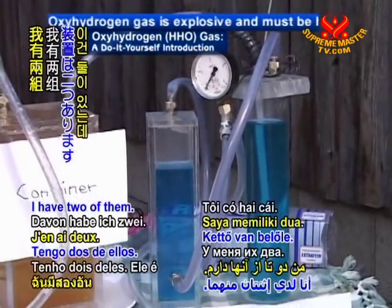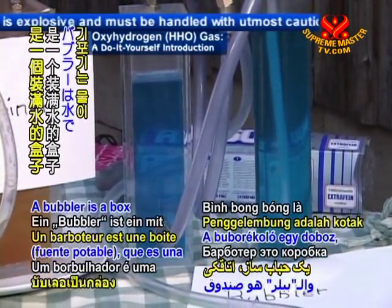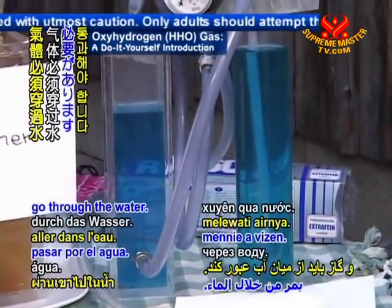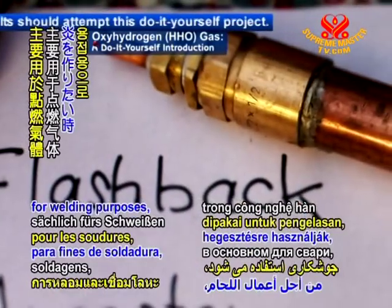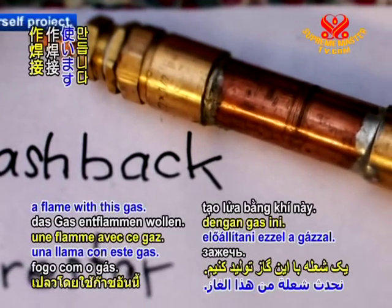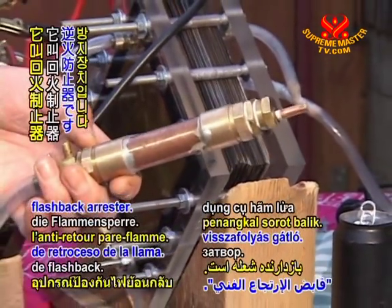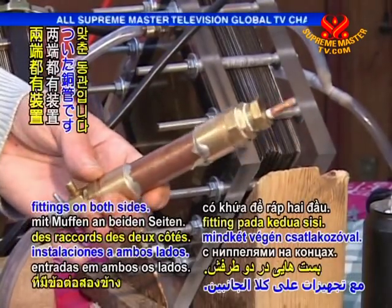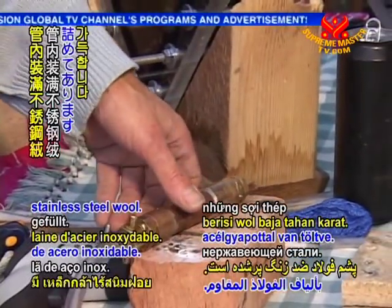I have two of them. This is called a bubbler. A bubbler is a box filled with water and the gas has to go through the water. And then I have a next part, which is mainly used for welding purposes when we want to make a flame with this gas. This is the so-called flashback arrester. It's a copper tube with fittings on both sides, and this copper tube is filled with stainless steel wool.